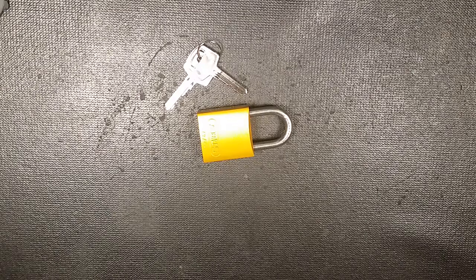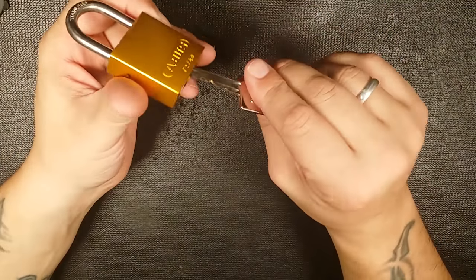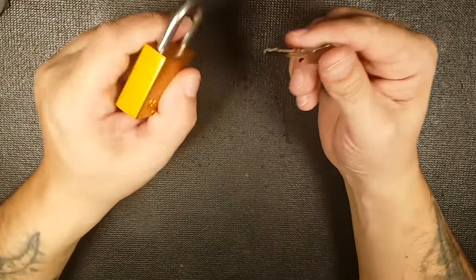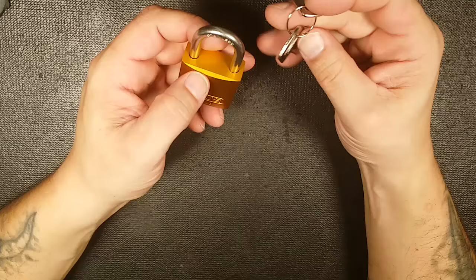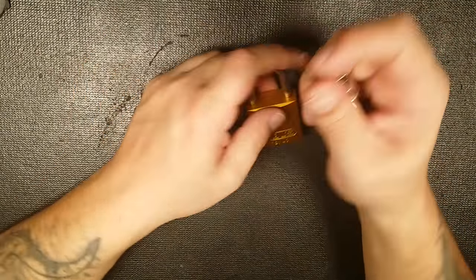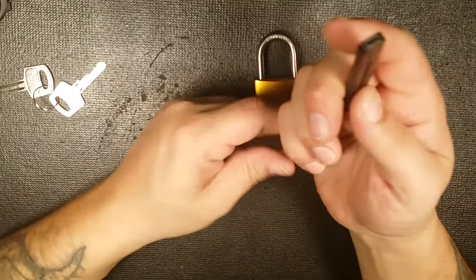What's up guys, West Coast Picks here. Today I have this yellow 7240 Abus. This is the 200th video giveaway, so I'm going to pick this open and then we're going to do a draw and somebody's going to win the 200th video giveaway package. This lock is going to be put in that package, so that's why I'm picking another one of these on camera.